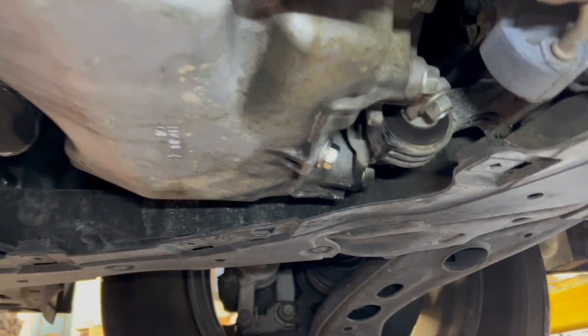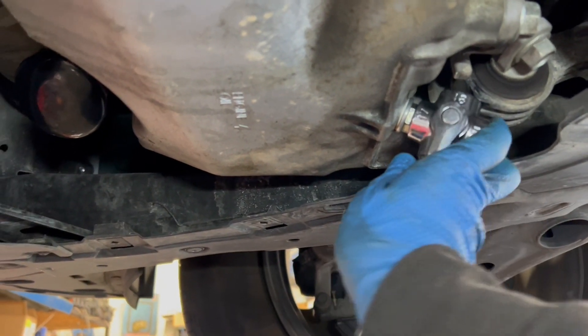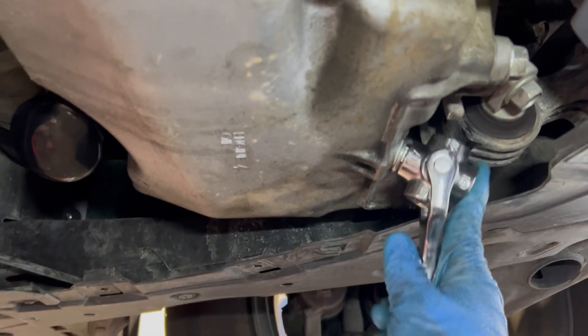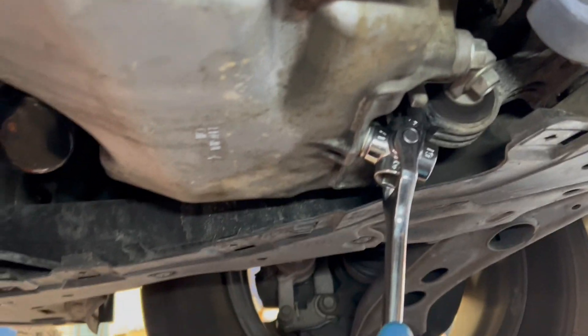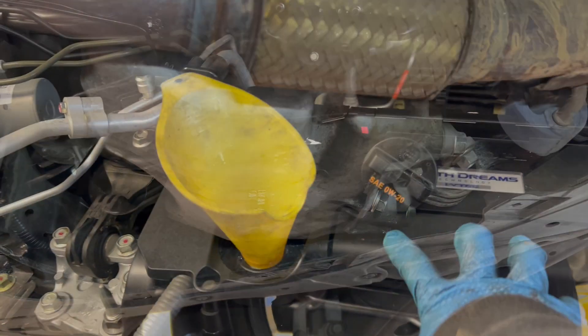Hand tighten the filter, not too crazy. Put down the drain bolt snug, and then just put your cover back on.